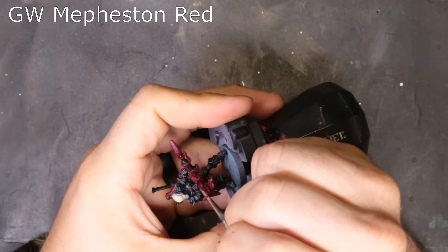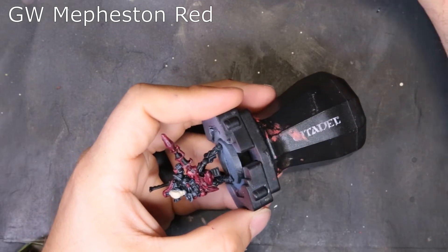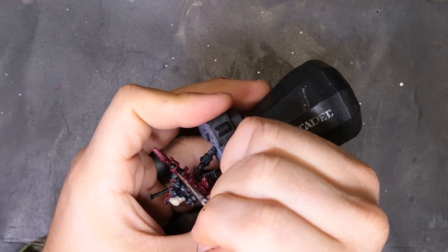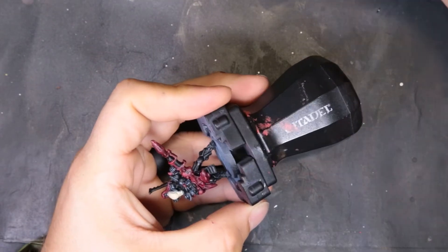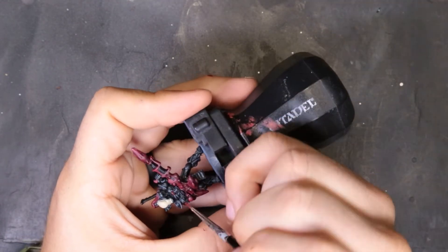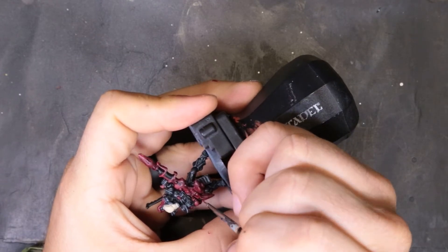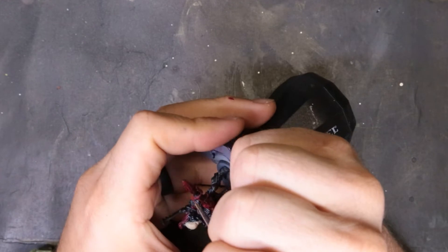Now to highlight the Reaper Autocannon, we come through with Mephiston Red. This is super thinned down — super glaze consistency, maybe a little bit thicker than your normal glaze. All we're doing is accentuating the spots where the red's going to gleam the most. We're going to push this up to another level in the next step, but this gives us a good spot to start and then we can make it progressively brighter.